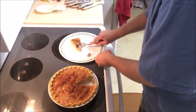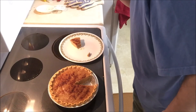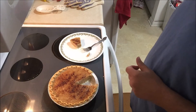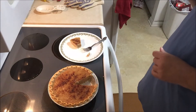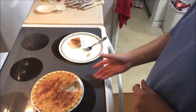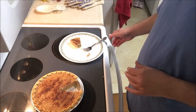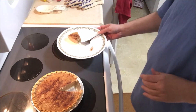Now for the taste test. Like I said, this is a new recipe — I've never tried this one before. Mmm. That's good. It could be a little colder. You can really taste that vanilla in there. Most times you only put like a quarter teaspoon of it, but a full tablespoon really makes that vanilla jump out. Wow.